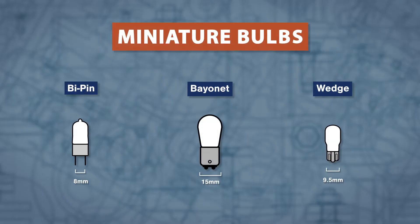Hi, I'm Vance and welcome to SpecSense. Let's take a closer look at miniature light bulbs. This group has quite a few different shapes and bases. The most common shapes are the tubular and straight-sided types.